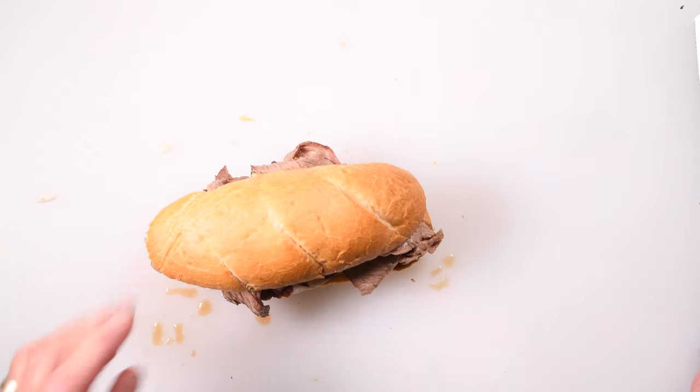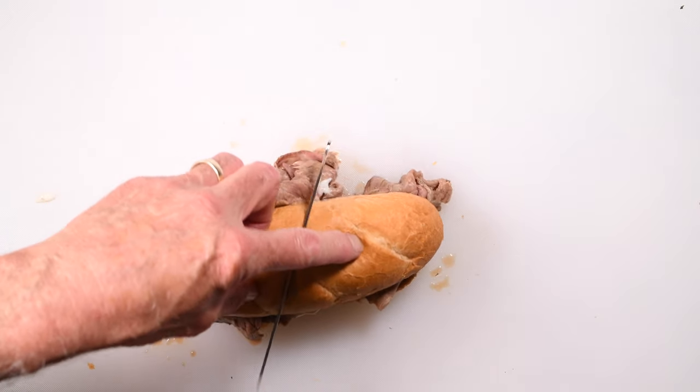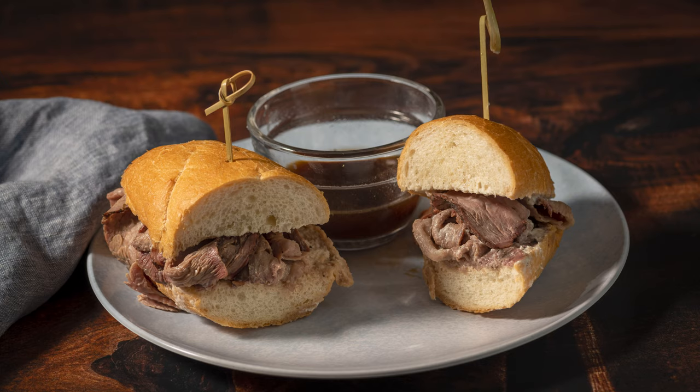It just doesn't get better than a french dip sandwich. And it was absolutely delicious.